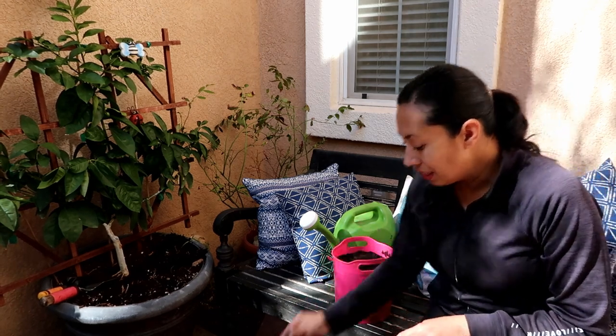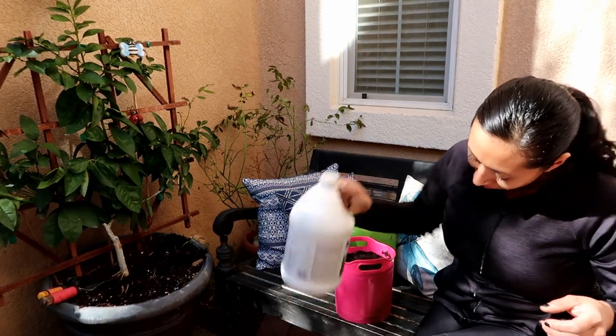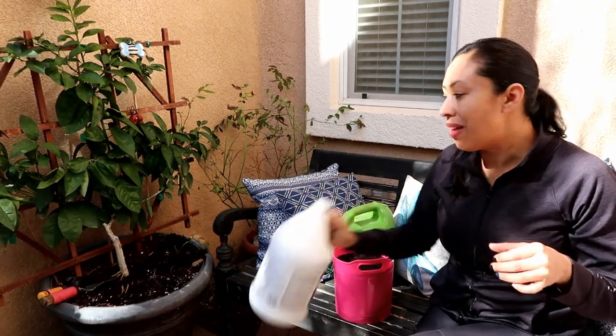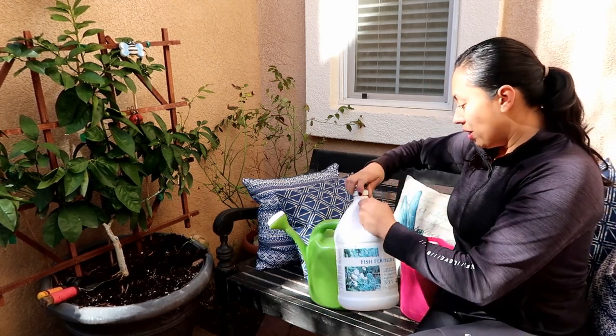This is going to be the first feeding of the season. I chose to do some worm castings and some fish fertilizer. I'm going to shake this up very well. It's going to probably be stinky in my courtyard for the next day or so because this stuff doesn't smell the best. I'm running low, so this spring I'm definitely going to have to buy a new bottle. A lot of it goes a long way.